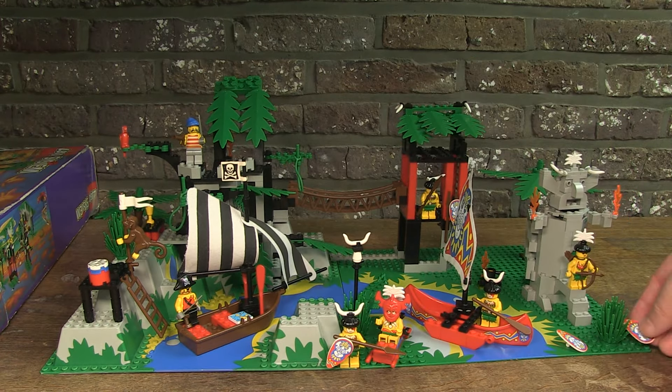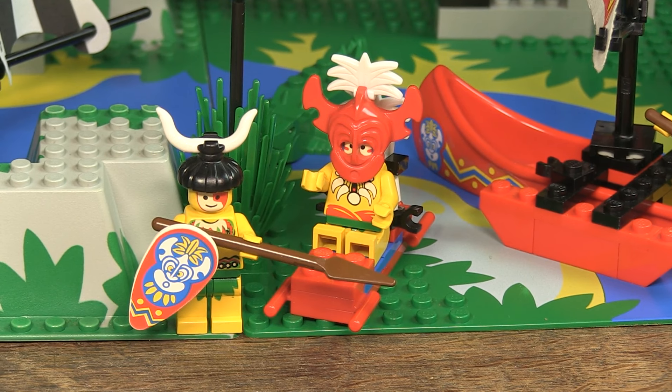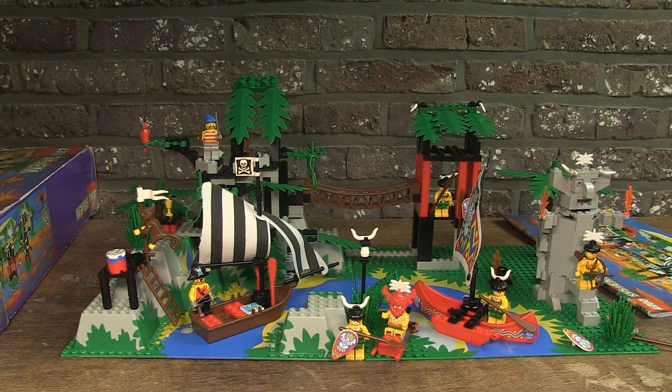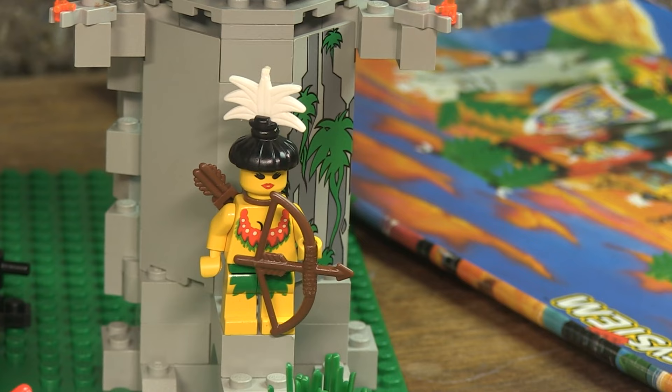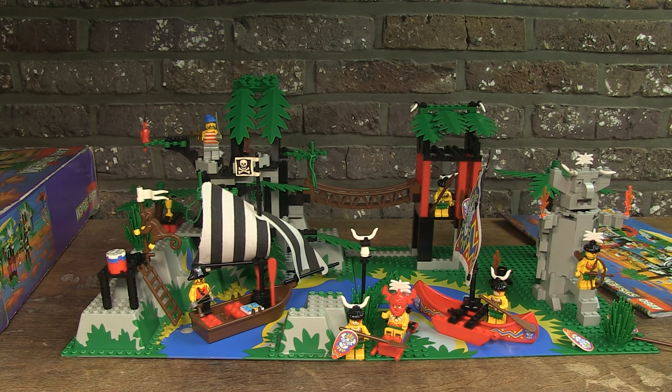By placing the boats and the minifigures on it, you can now see the full result. It looks good, there is a lot to do, and it has very nice colours that go well together. I think it's a beautiful display piece, and this set certainly deserves a nice place in my collection. Feel free to comment below this video, and don't forget to subscribe — it's free! Thanks for watching, and see you in the next video!